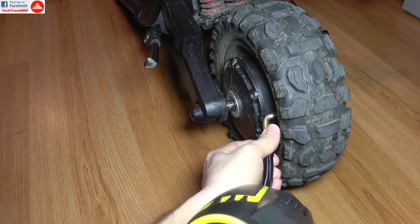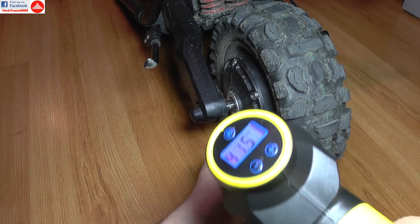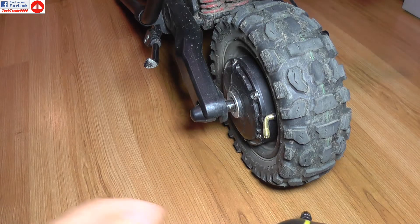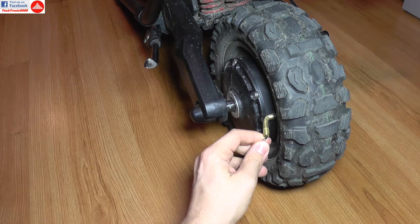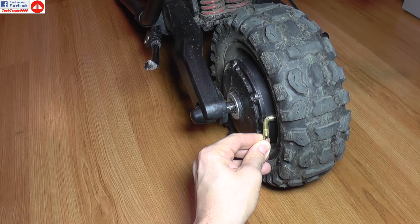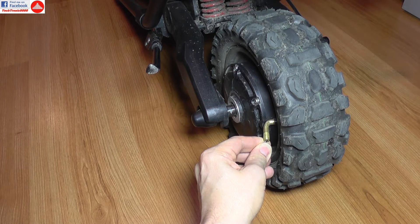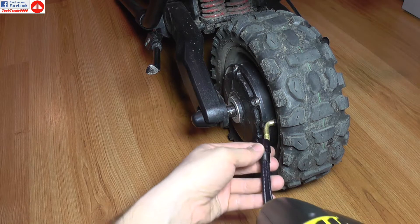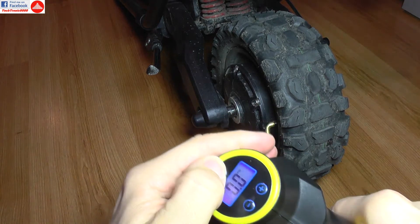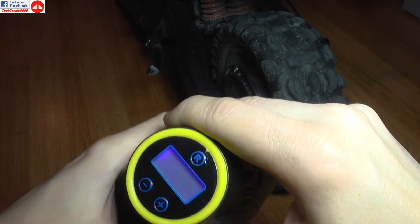Now I am going to deflate the tire because I want to do a fill-up test — I am going to release the air from it. That should be sufficient. Now I am going to connect the inflator to the tire, power it on, and select my desired pressure: 55 PSI. Now I am going to start it.